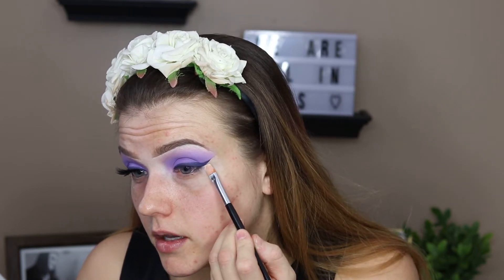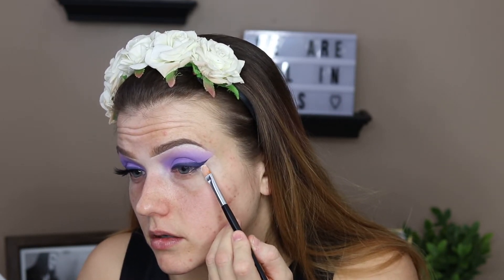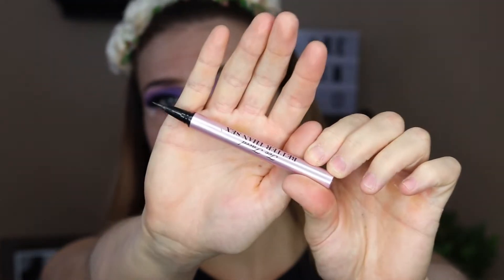Now I'm going to clean up this edge just a little bit using my P.Louise base — you can use your concealer or whatever else you have — and we're just going to clean up the edges. Now I'm going to take my Too Faced Better Than Sex eyeliner and draw a very thin line above the lash line to blend in my lashes.